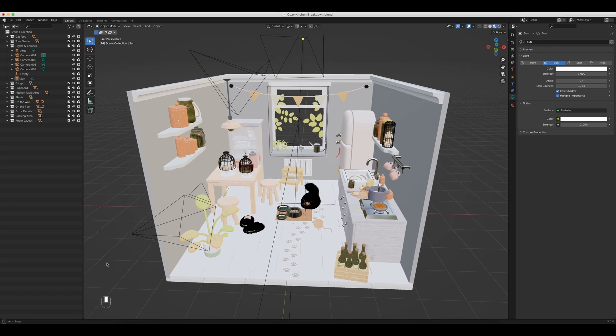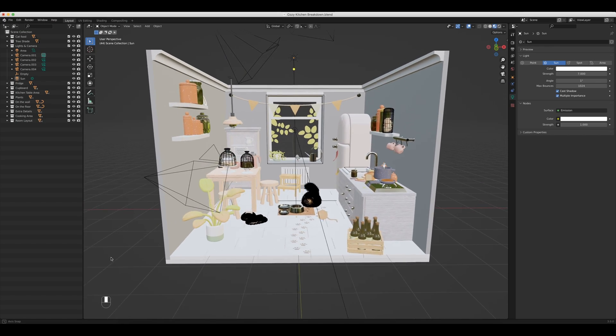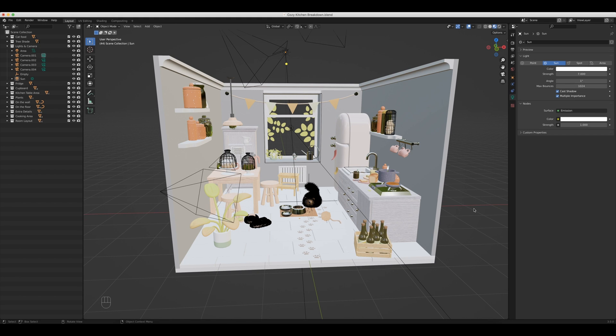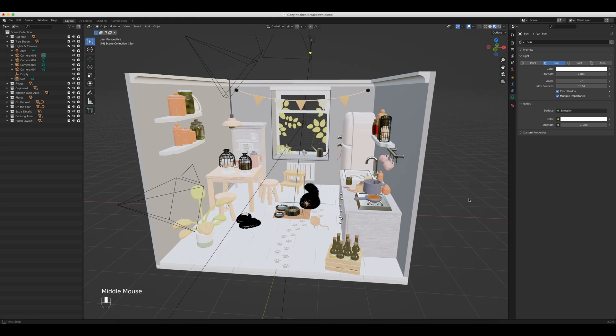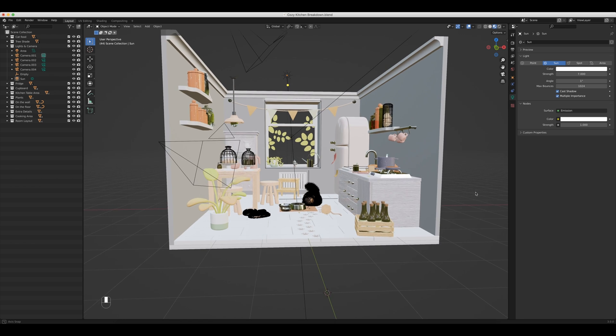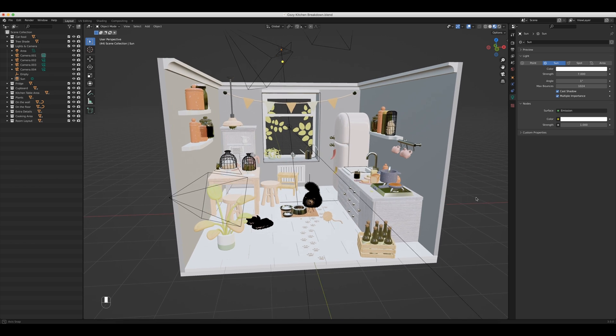In this video, I'm going to break down the lighting setup in this amazing kitchen scene by Saif Ish. Let's get started. I just really want to thank Saif Ish for letting me use his scene to talk about lighting, and I think this is a perfect example of how an already well put together scene can just go that extra mile with a little bit of good lighting.